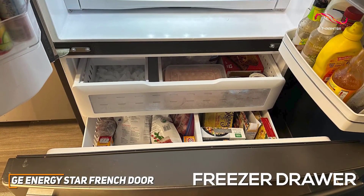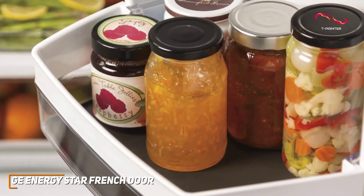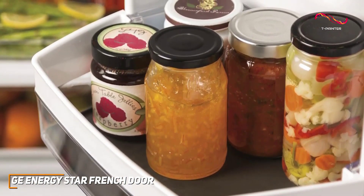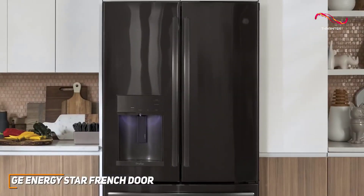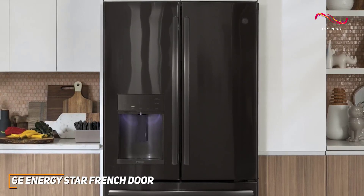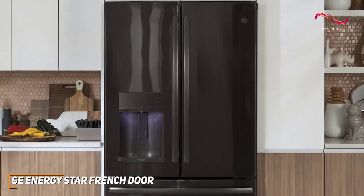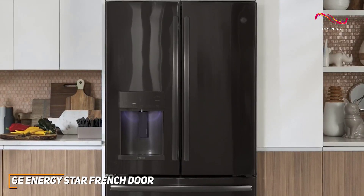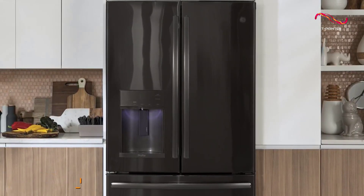Adjustable shelves, door bins, and spacious drawers ensure every item has its designated place. The freezer drawer at the bottom is a stroke of genius, making it easy to organize and access frozen goods. The French door comes with spill-proof shelves and easily removable components, making it easy to clean for all those day-to-day messes and spills. If you want a refrigerator that seamlessly combines efficiency, stainless steel style, and tech features, the GE Energy Star French door might just be the best pick for you.